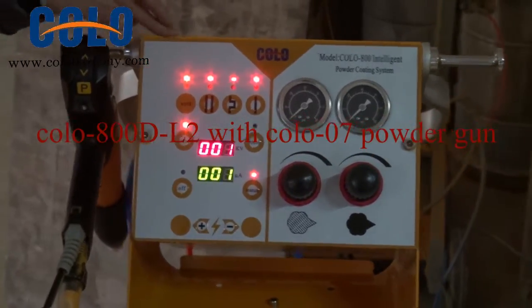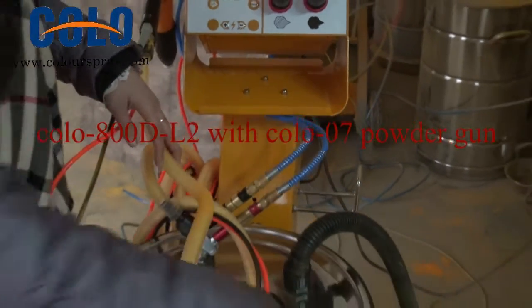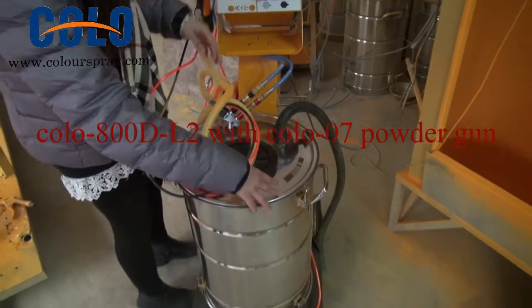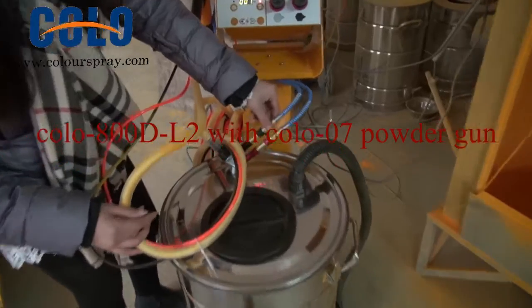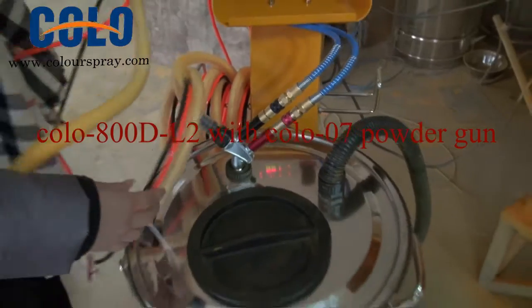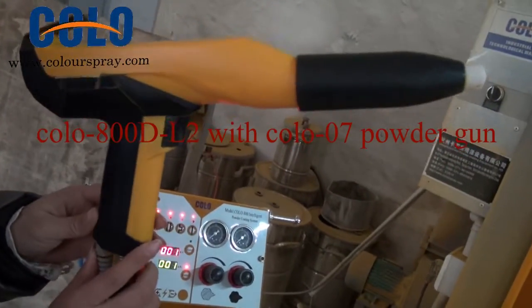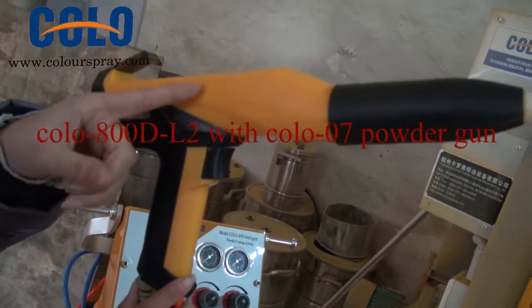This is the control unit. It is a trolley, and that is a hopper. It is a powder pump, and our new spray gun, Color 07.